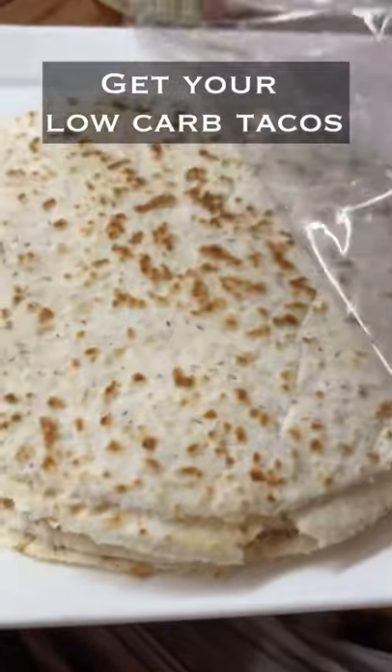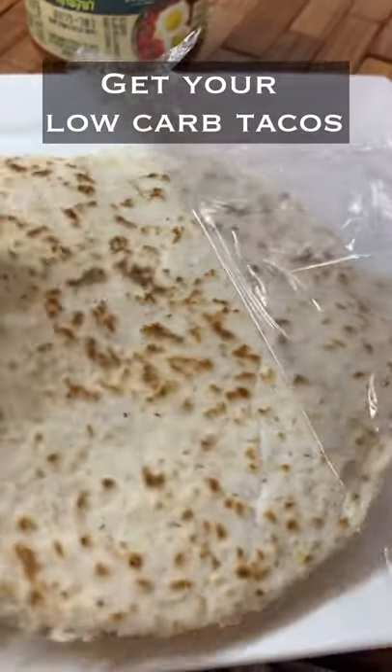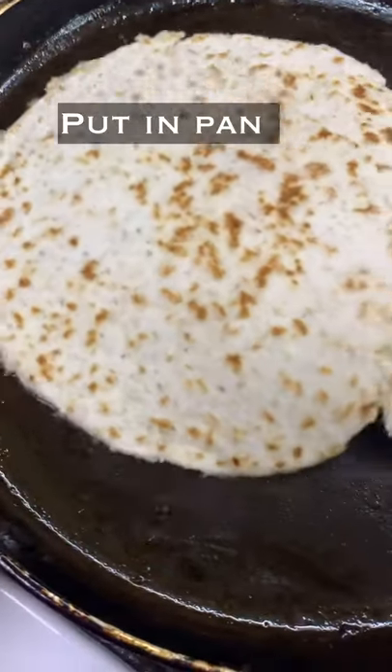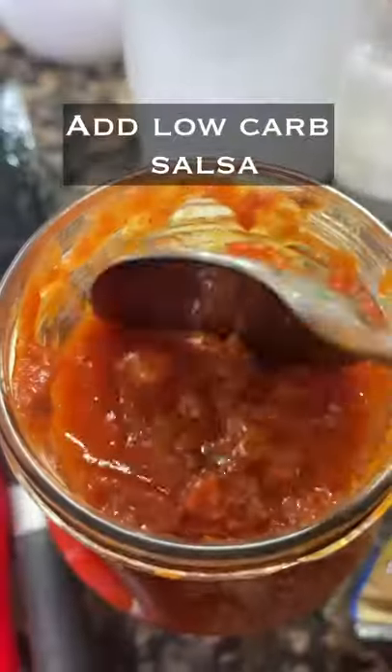Now get your pitas, put them in the pan and fry for at least one minute each side, and prepare some low-carb salsa.